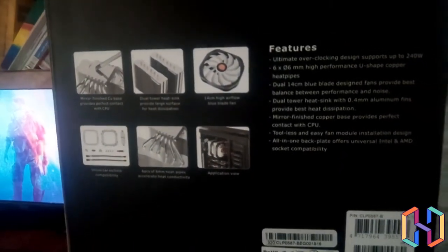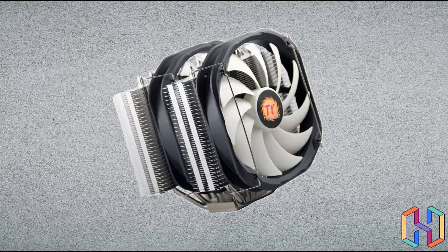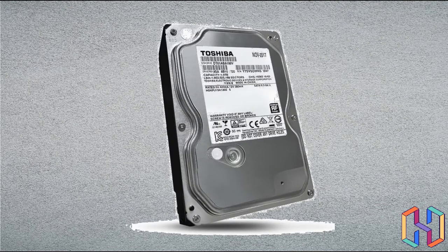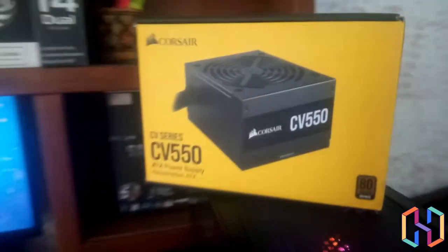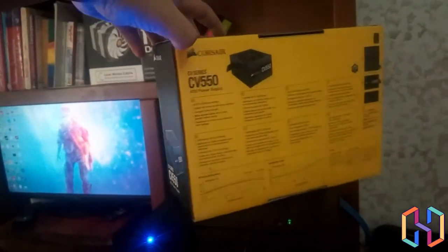The CPU never went above 58 degrees maximum with that cooler — a great result. The hard disk I salvaged from my old PC: a 1TB 7200 RPM drive. The case is a knockoff of Cooler Master at $60, with three RGB fans, a controller, tempered glass side panel, and USB 3 and Type-C ports. The PSU is a Corsair CV550, 550W bronze-rated, picked up for $55.